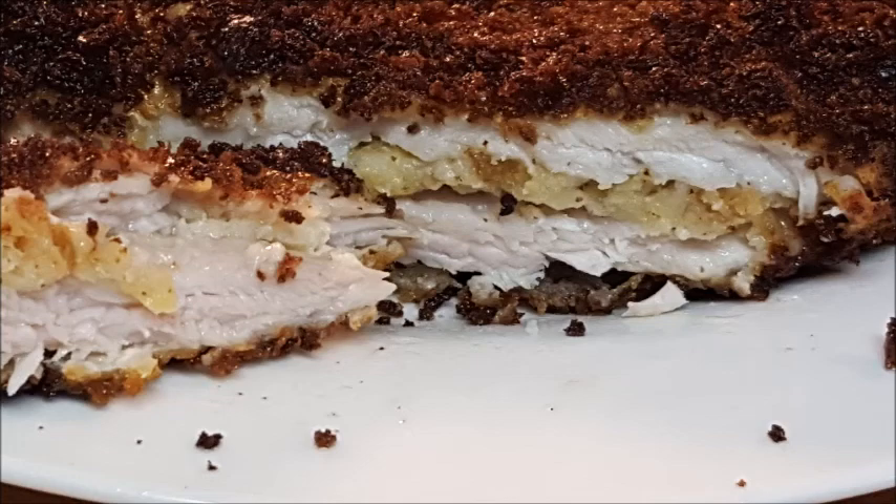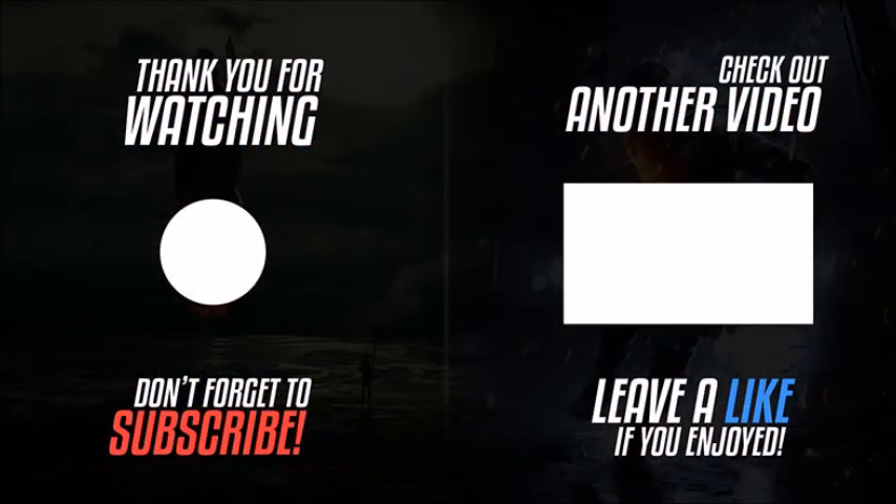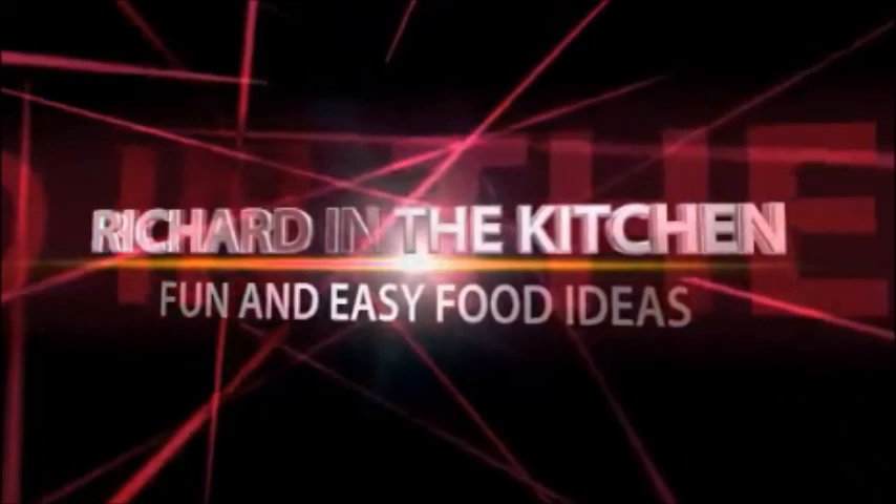Hey guys, hope y'all give this recipe a try — it was really delicious. The full recipe and directions are in the description box below the video; click that 'show more' button and it'll pull all of that up. Thanks so much for watching. I hope you subscribe for more easy and delicious recipes, and leave a comment — I'd love to hear what you think. Until next time, bye bye y'all!